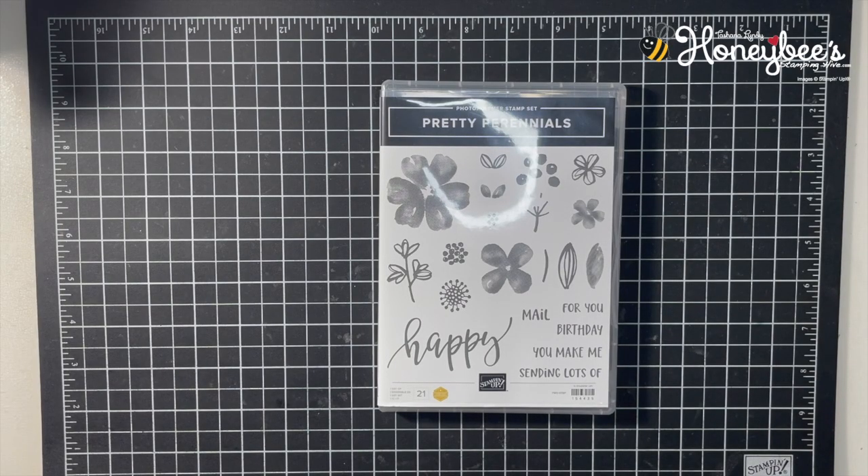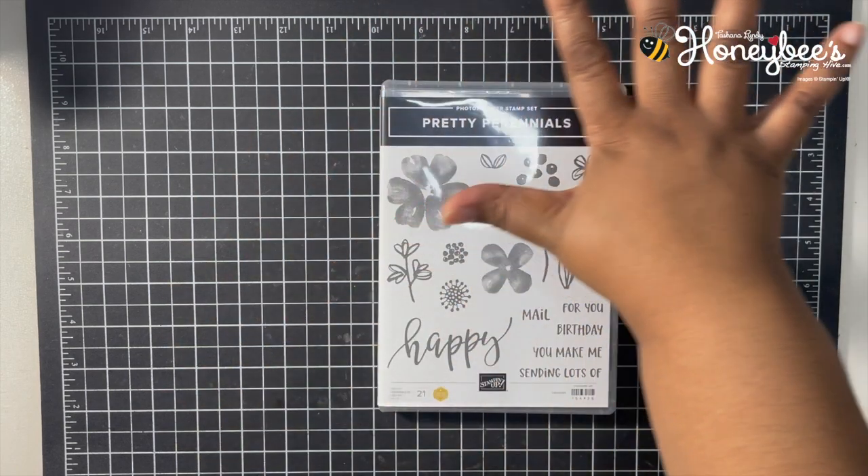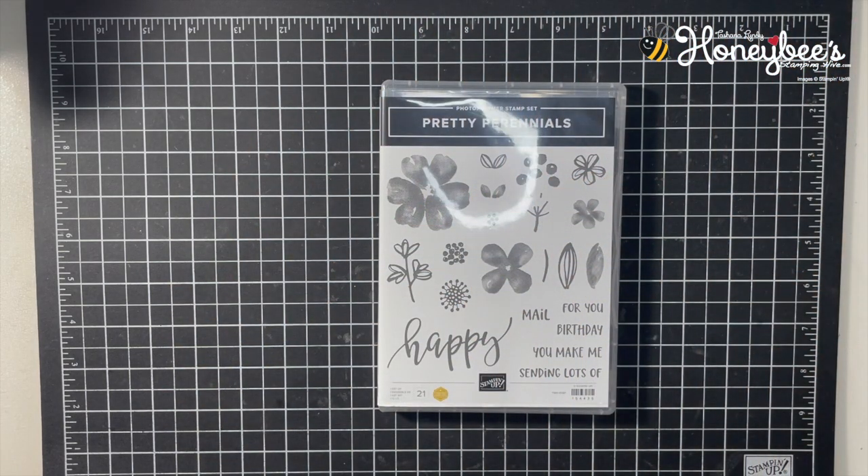Hello hivers, welcome to Honeybee Stamping Hive, where creative buzz is always in the air. I am Tashauna Lundy, your independent Stampin' Up! demonstrator in Florida, serving customers all over the United States.